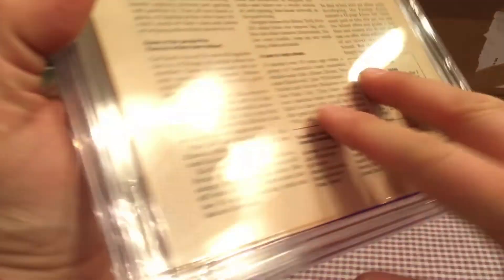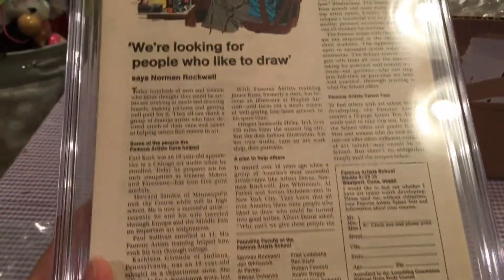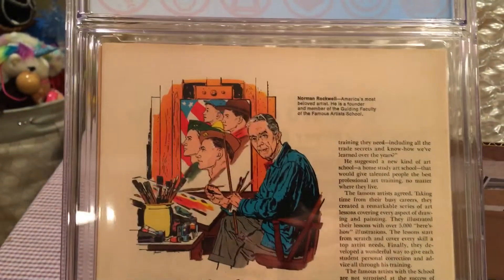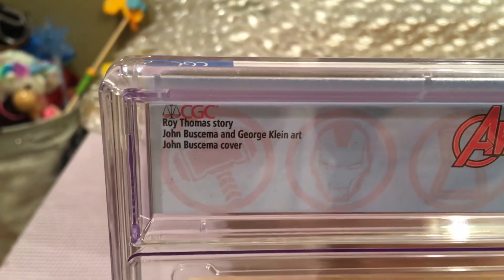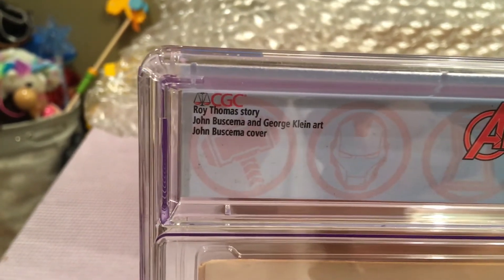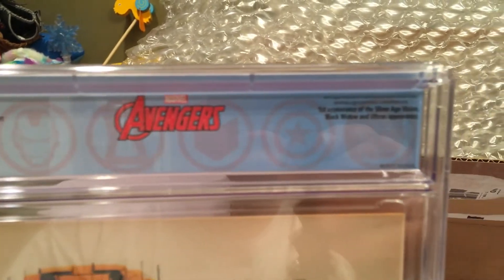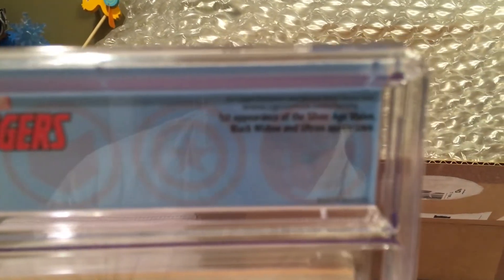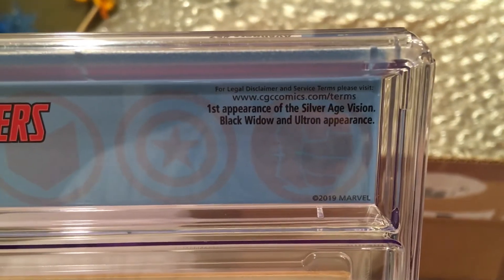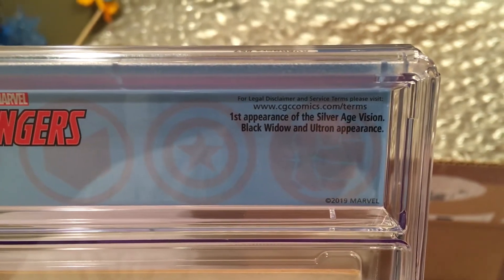This came out so nice too. The press was nice, the press worked on it. Roy Thomas story, John Buscema and George Klein art, John Buscema cover. Cool Avengers logo in the back there. First appearance of the Silver Age Vision, Black Widow and Ultron appearance.